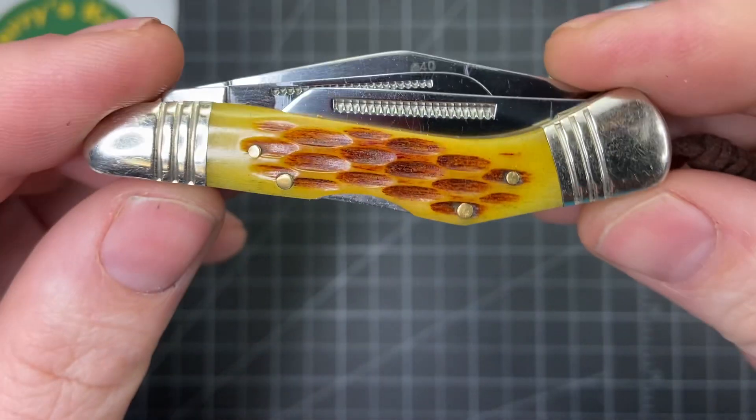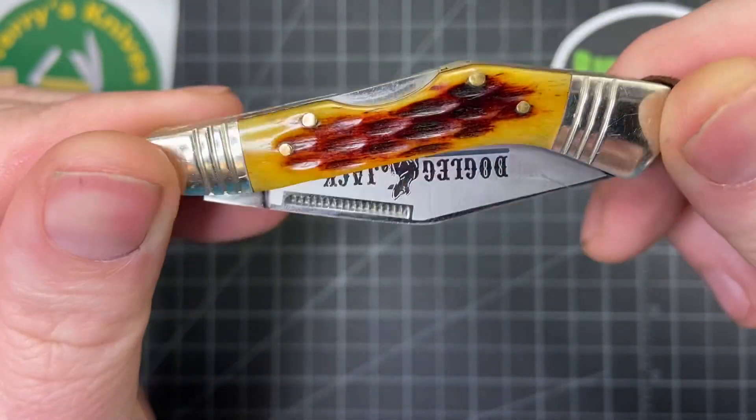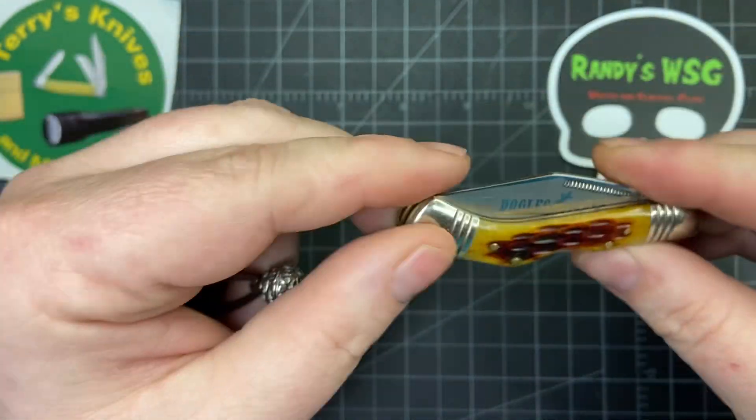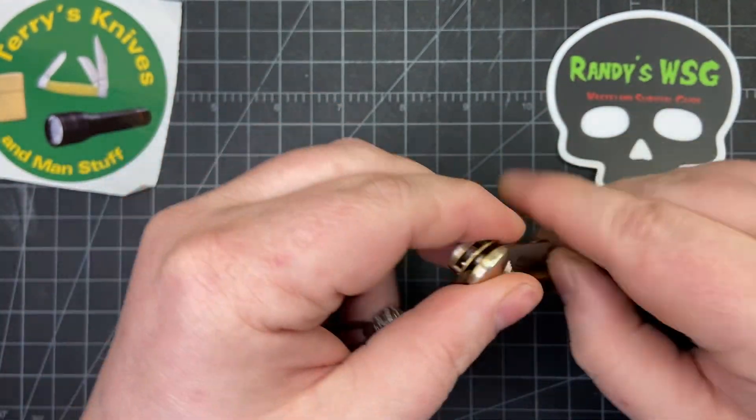It's got that nice, kind of amber bone jigging on it — a little bit darker on this side. Really cool knife, really great find. I don't think it's hardly been used, if at all.